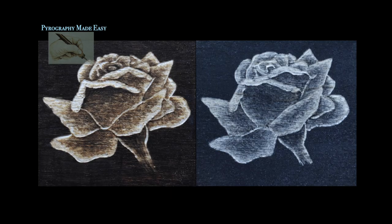Here is a comparison of the two roses. Well, that is it for this tutorial — I hope you found the information informative. As I mentioned, the pattern I used is available on my website Pyrography Made Easy, and I'll put a link in the description below. I will also put a link to the product review for the Customizer in the video description. Thank you so much for watching, and I will see you soon.